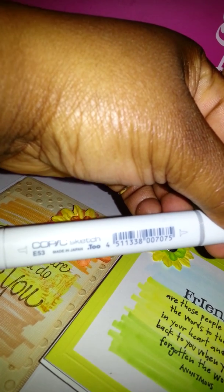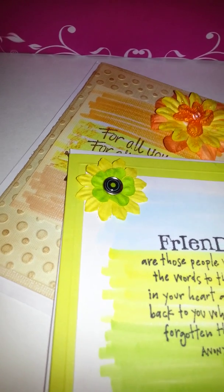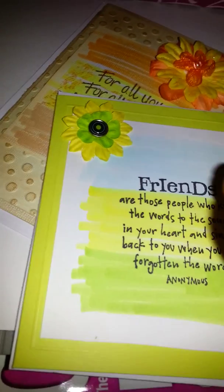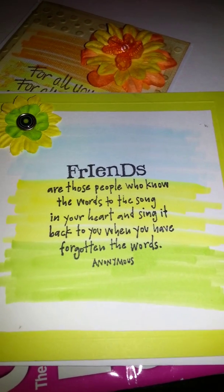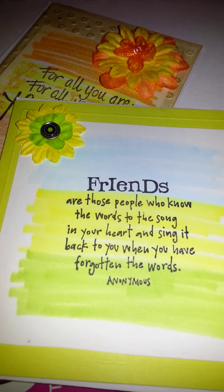What she did was take a small piece of cardstock, just scribble on it, then stamp it, and then finish embellishing the card. These cards are literally as easy as one, two, three. She made I don't know how many cards in less than four minutes!